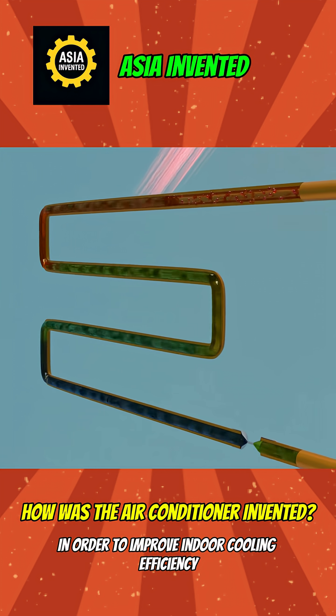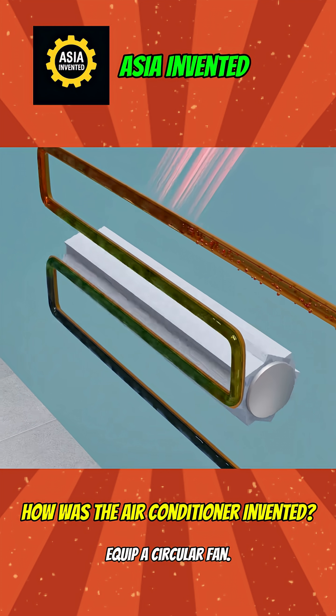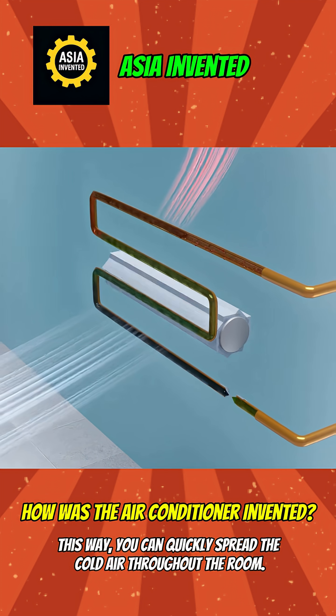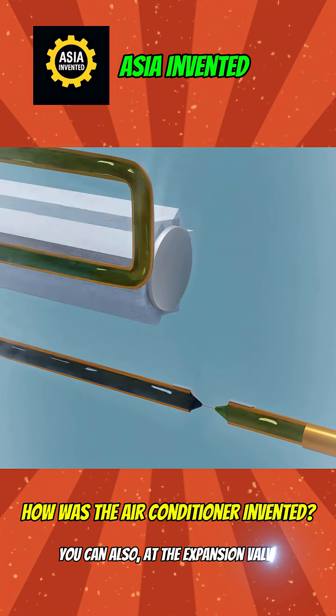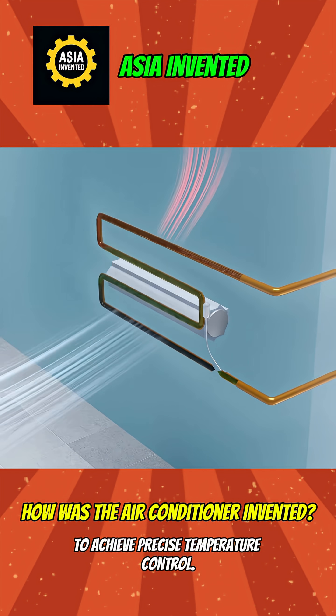In order to improve indoor cooling efficiency, you can, at the circular copper pipe, equip a circular fan. This way, you can quickly spread the cold air throughout the room. You can also, at the expansion valve, install a temperature sensor to achieve precise temperature control.